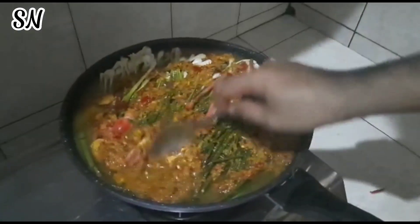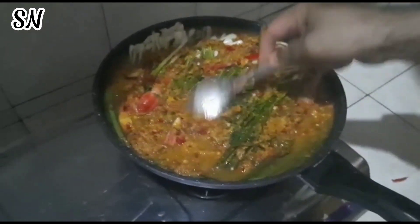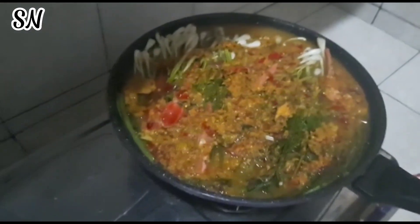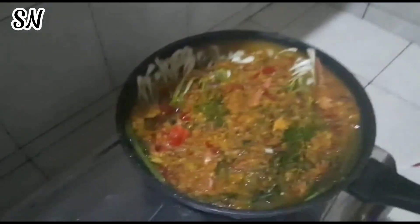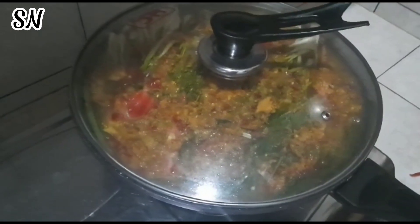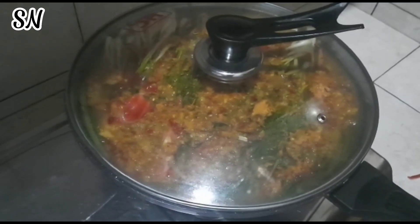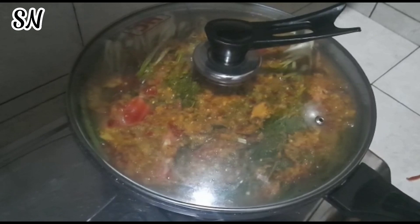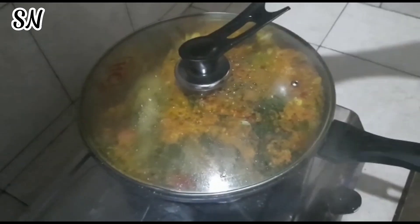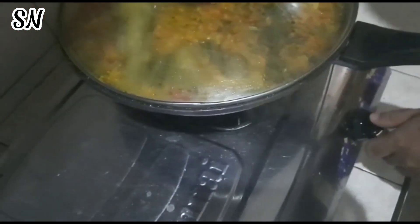Ini sudah tercampur. Kita aduk merata ya, karena tadi kita sudah tambahkan penyedap rasa, jadi biar merata. Oke, kita hidupkan apinya, terus kita tutup ya, dan kita tunggu sampai mendidih. Nah, ketika sudah mendidih, nanti baru kita pakai api kecil untuk masaknya. Kita masak sampai tiga jam. Sudah mendidih — kita kecilin apinya, masak pakai api kecil selama tiga jam.